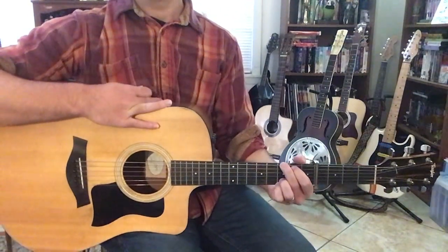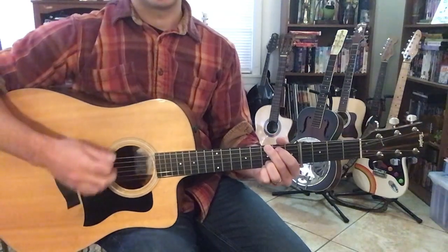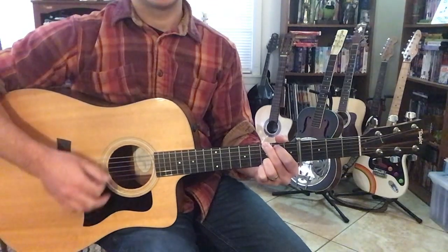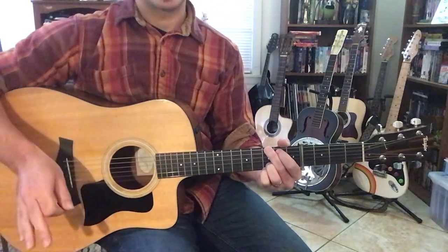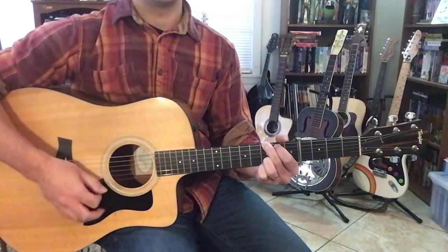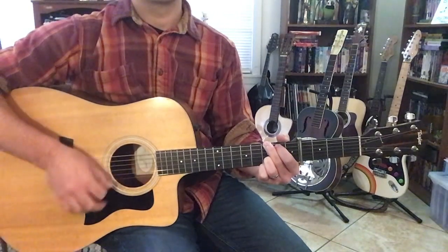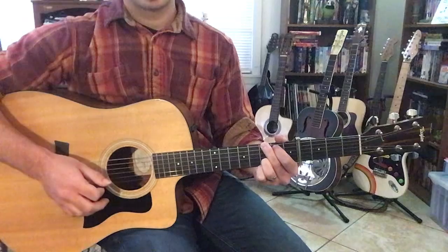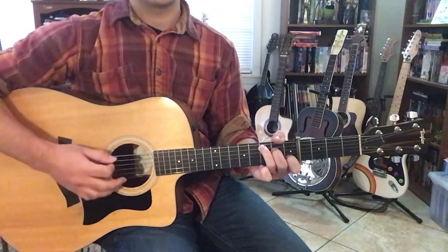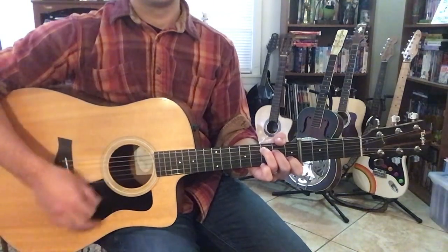Alright, let's get into the verse. The verse has 2 measures of B, so you count to 6 twice on this G chord — 1, 2, 3, 4, 5, 6, then 1, 2, 3, 4, 5, 6. And then you go to C for 2 measures — 1, 2, 3, 4, 5, 6, then 1, 2, 3, 4, 5, 6.